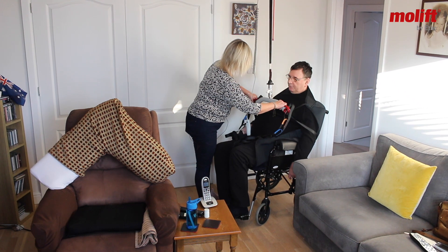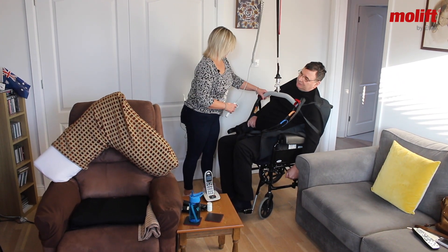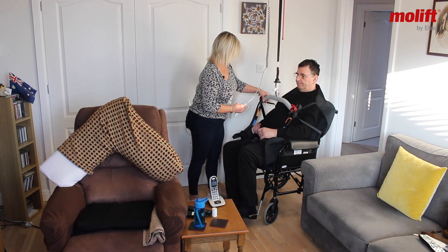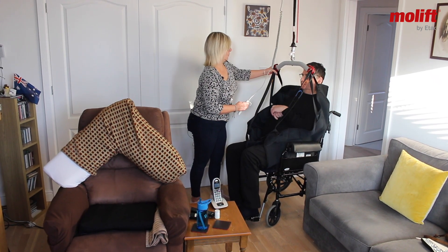I'm going to put the brake on the wheelchair so the wheelchair doesn't move. Okay, ready for this? Yep. Right, up we go.